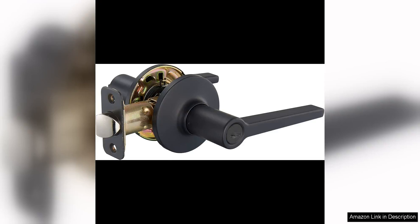The Amazon Basics Manchester Door Lever is a sleek and modern addition to any home. This set of six privacy door levers comes in a stylish matte black finish, adding a touch of sophistication to your interior decor.